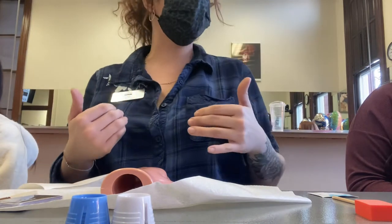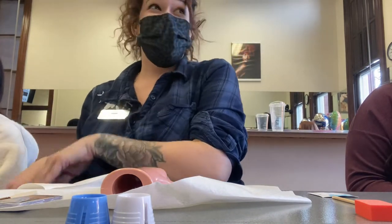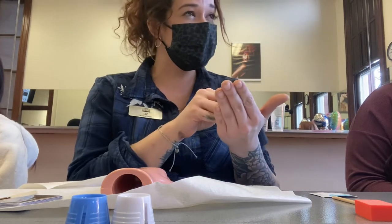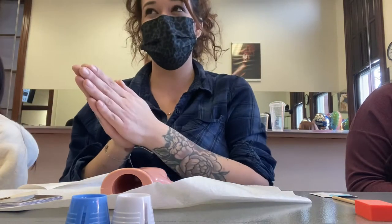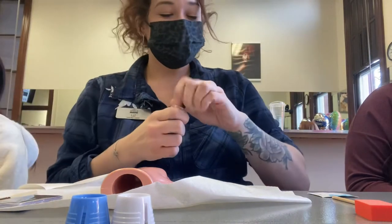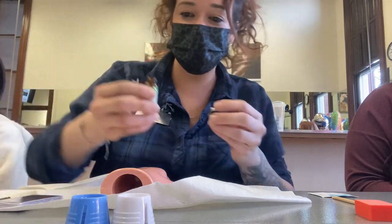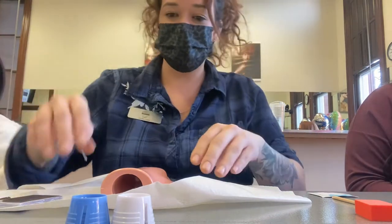In the event that you do accidentally throw the container away, go into your trash, pick it out, disinfect it with a disinfected wipe, put it on the table, then sanitize your hands and pretend nothing happened. Then put a little bit of liquid in the other dappen dish, seal that jar, and set it down.